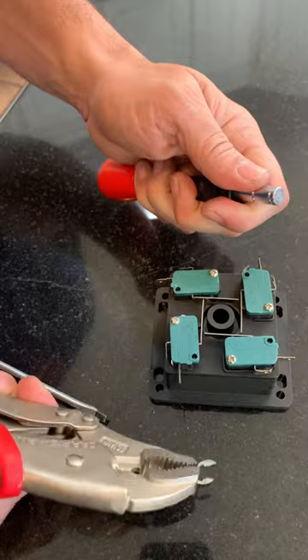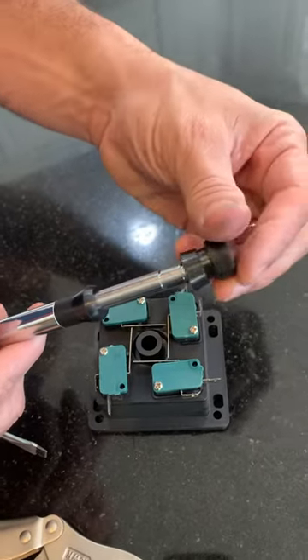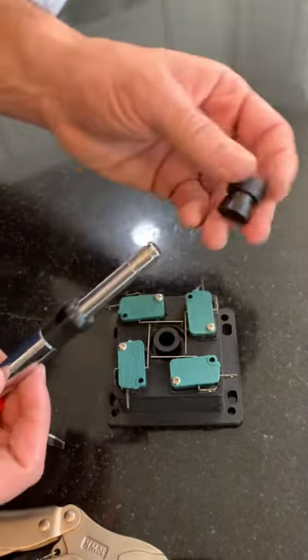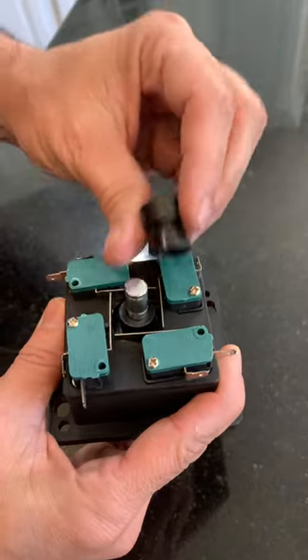We removed it. Just leave it on the pliers for now. Now you're going to take this and flip it, and now you've got yourself a four-way joystick. You're going to put the joystick through here — you want the narrow part, as we discussed, which is going to be four-way.